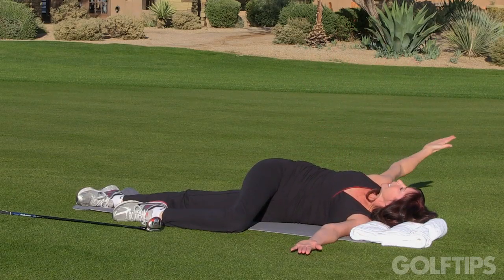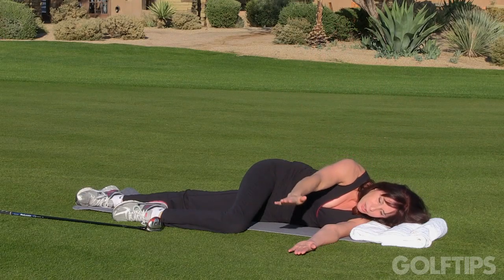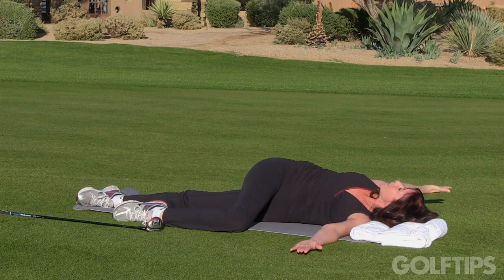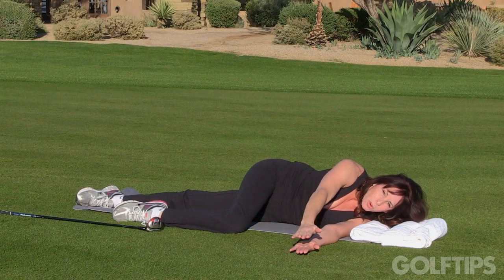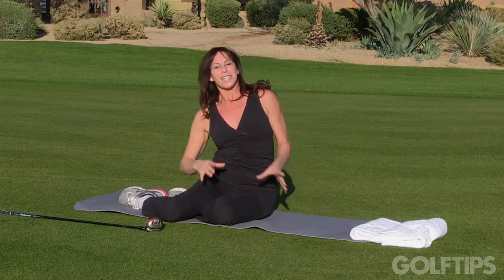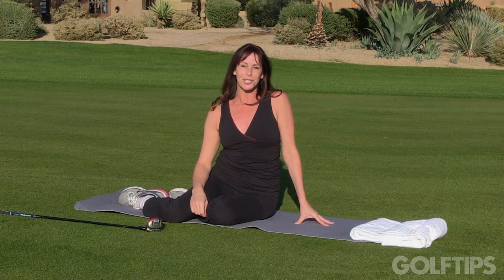Inhale open — you might not go very far this first time — and exhale close. Do this 15 times and what you'll see is that with each repetition you'll get even more rotation in the torso. This is a great warm-up to get your body ready for the explosive nature of the golf swing and to give you more turn.